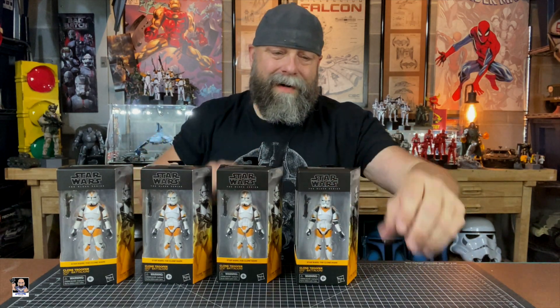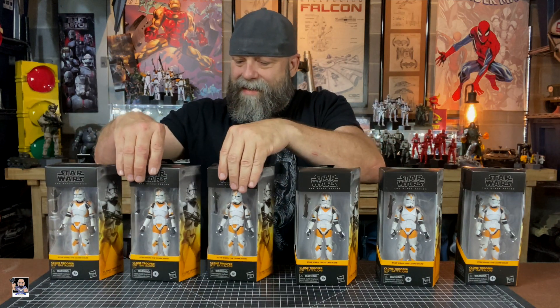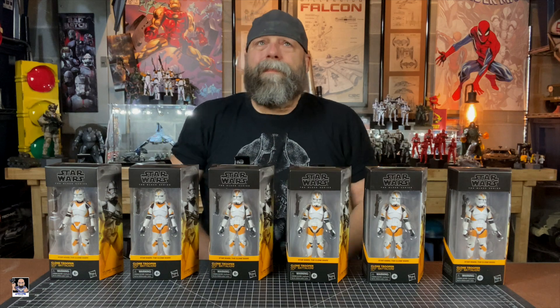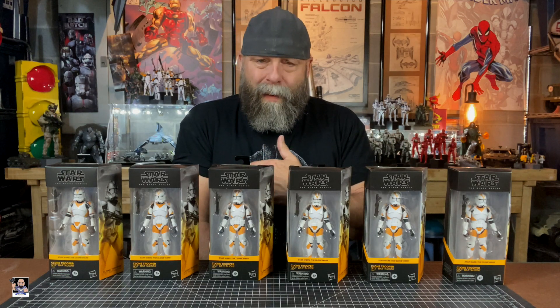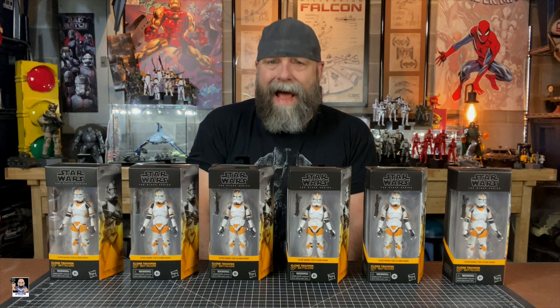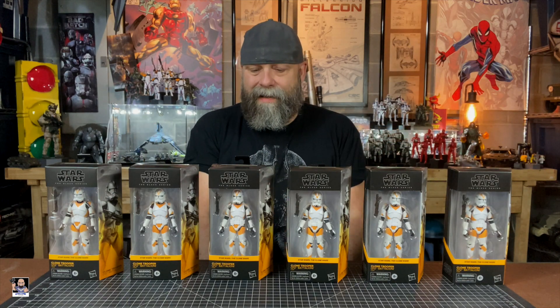There's 1, there's 2, 3, 4, 5, and last but not least, 6 right there. There's 6 of these bad boys. Every single one of these was a single purchase at a Walgreens — I never found more than one. This is from 6 different Walgreens, probably within a 125 mile radius of my house. Some were local, some were midway, some were far away, but right here, we got the squad.